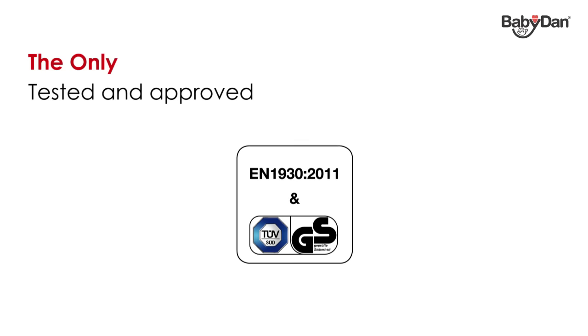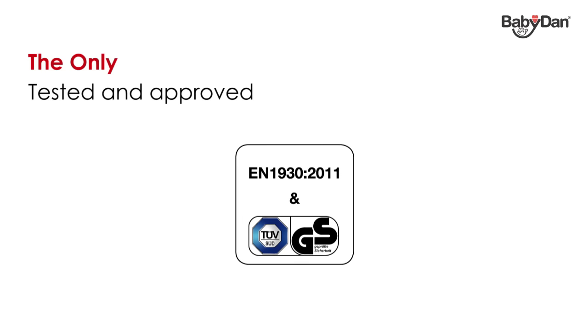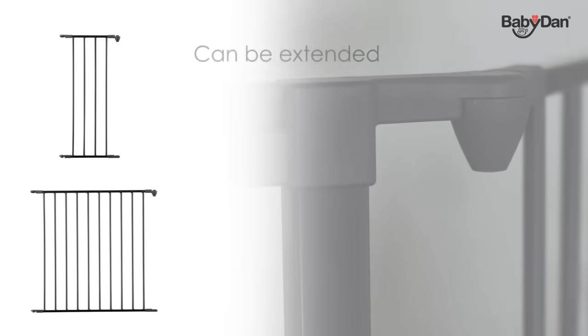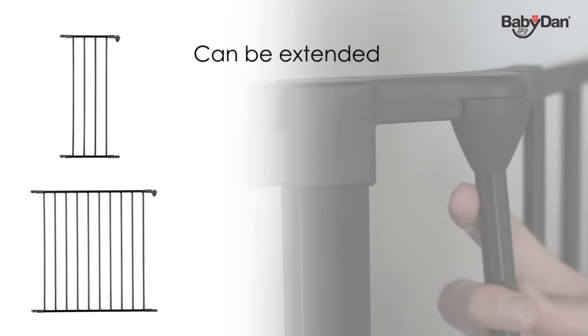The BabyDan Configure gates are the only configuration gates to have been tested and approved to meet the newest safety standards, including the new European EN1930 standard and the German TUV approval GS.